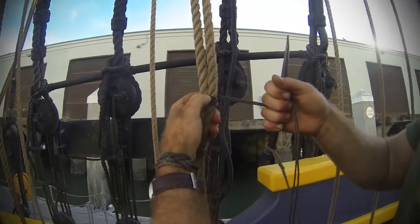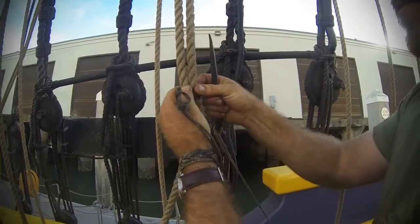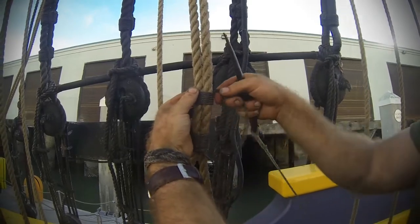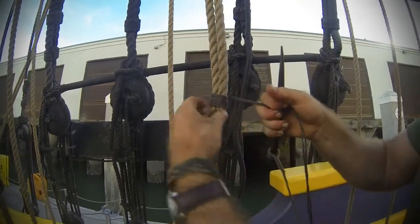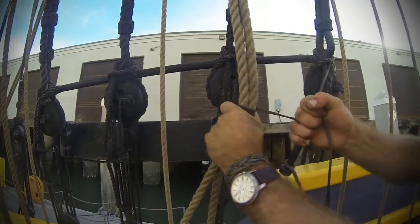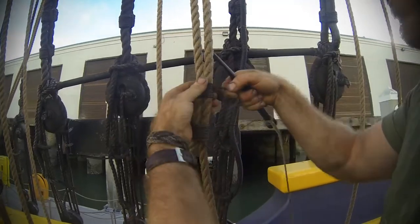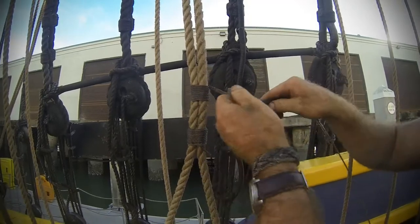Same thing — you shouldn't be able to feel any sponge in these turns. This takes about half the time a round seizing takes.